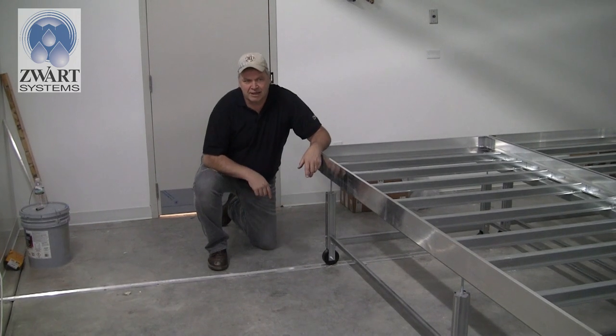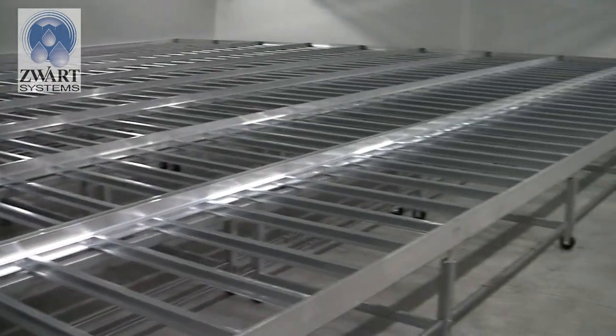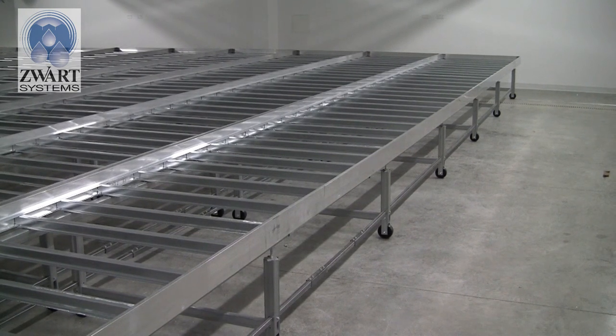Looking along the table you'll see flat rollers all the way along until you get a grooved roller at each end. That's how the system works: flat rollers on the concrete, grooved rollers on the track.